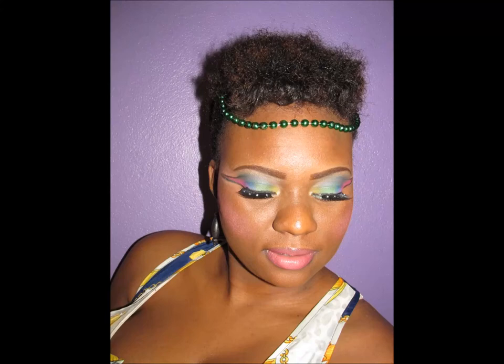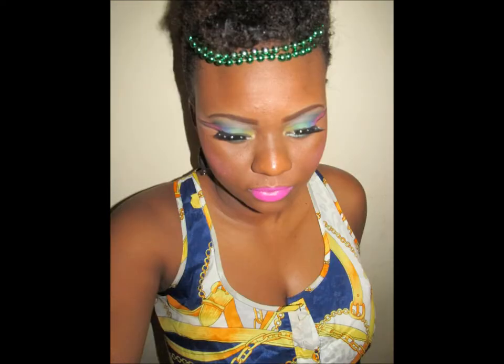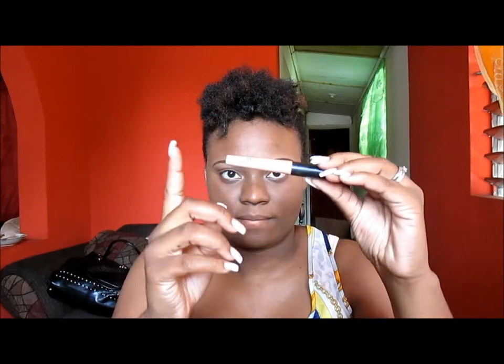Hello everyone, this is Kesh. As some of you may know, it's carnival season, so I decided to make a carnival makeup tutorial. It has two endings — I used a pink lipstick and a brighter one — so if you'd like to see how I achieved this look, just stay tuned.